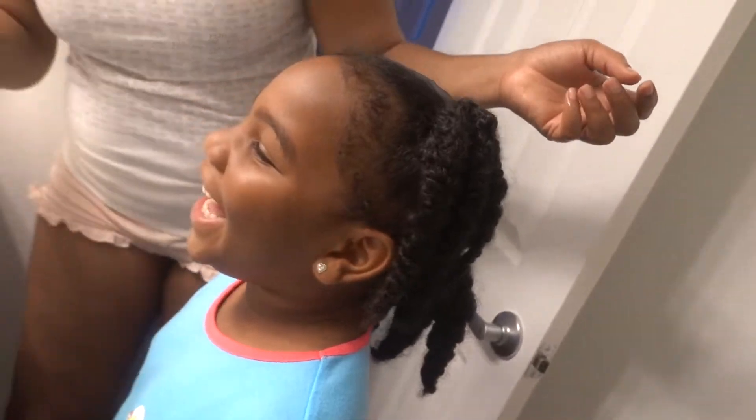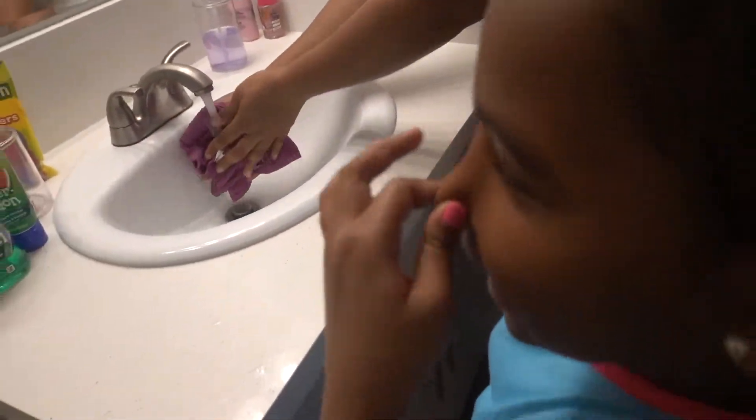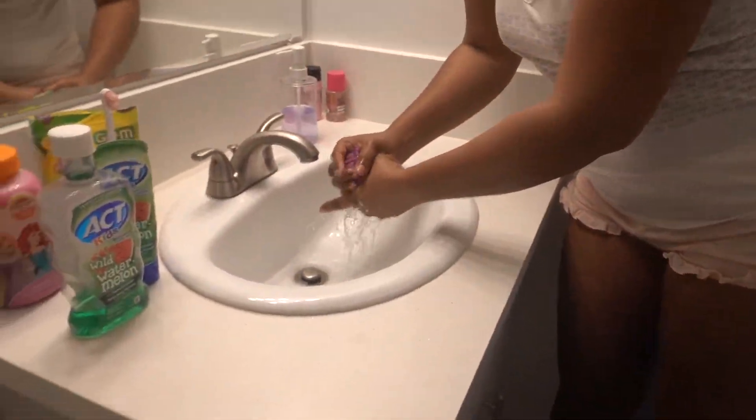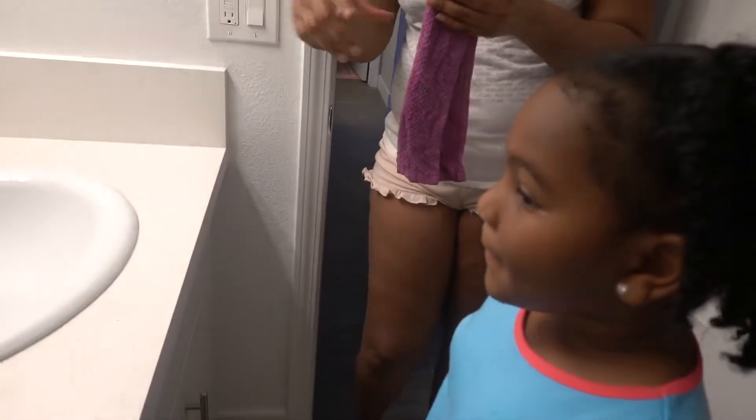Ah, ah, ah! Good job. So what's next? It's breakfast time! Really? Yes — so you brushed your teeth and you washed your face, it's breakfast time. There's nothing else you need to do.